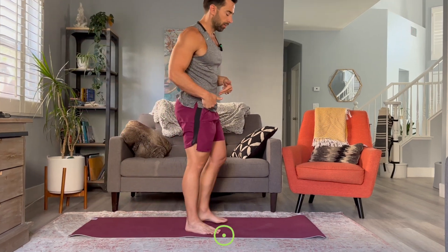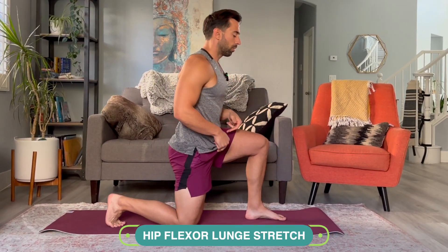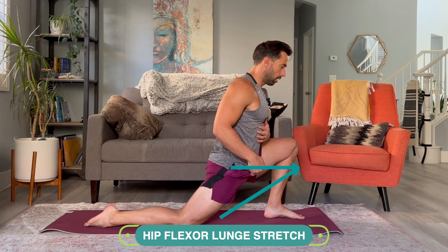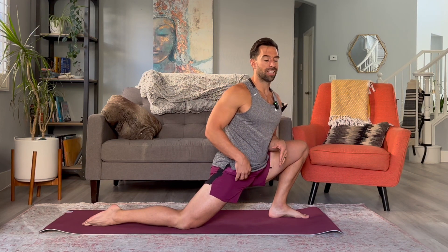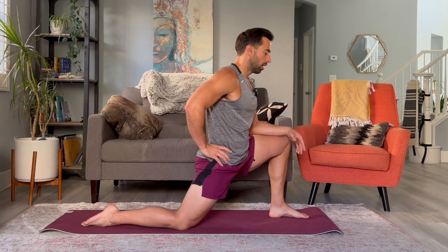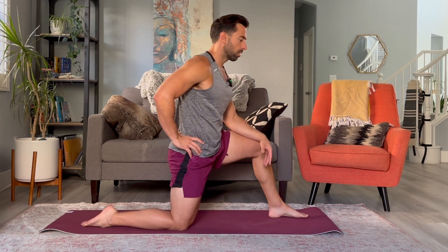A simple hip flexor lunge stretch — you'd go down to one knee, lean forward, open up the hip flexor, open up the quad. We'd incorporate this into your program; you would do this once a day until the stiffness is gone. If you sit at a desk, we might keep you doing it because sitting at a desk tightens this muscle up. You would do this stretch one time a day each side to open it up.